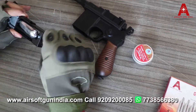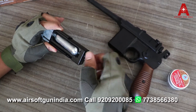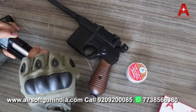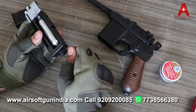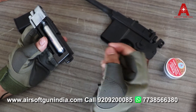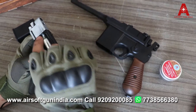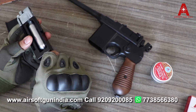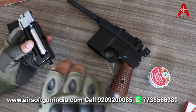I recommend using Pelgin oil by Airsoft Gun India. This seal is intact. After every 5 CO2 cartridges, put 1 drop of Pelgin oil on top of the CO2. You have to put the niya inside, put it into the seal, and then tighten it.